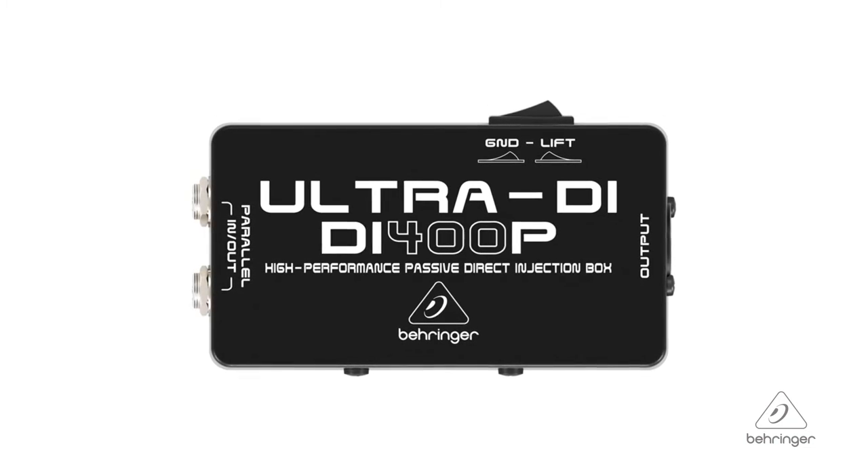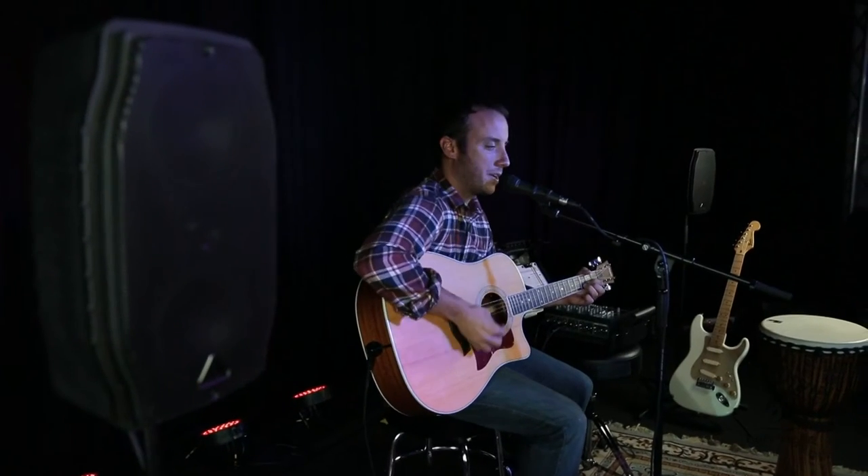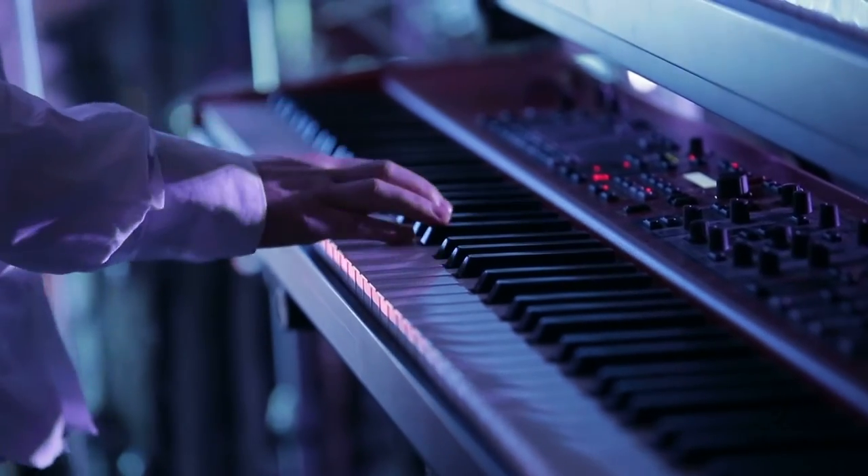One of the cool things about this is that it's really small and compact, so you can put it in your gig bag. Instead of guessing whether the sound man has one or not, you can have it in your gig bag as a guitar player, keyboard player, whatever, and have it with you at the ready. It's a nice part to have in your just-go kit.